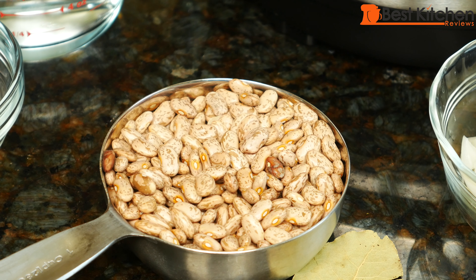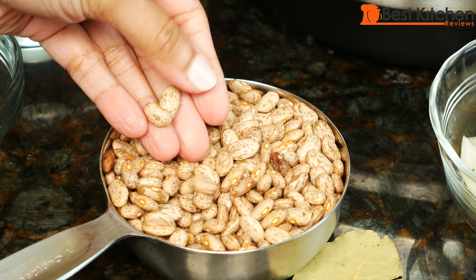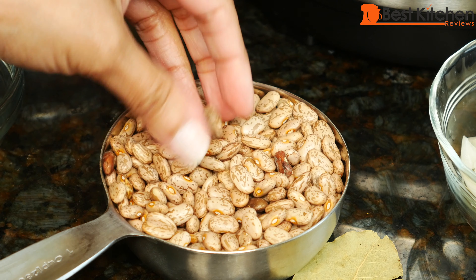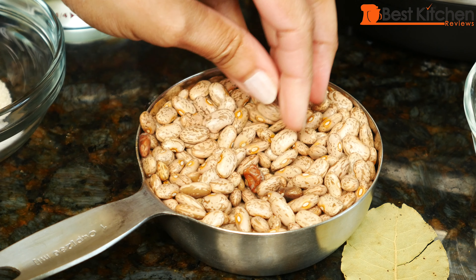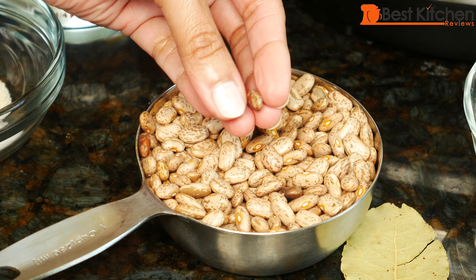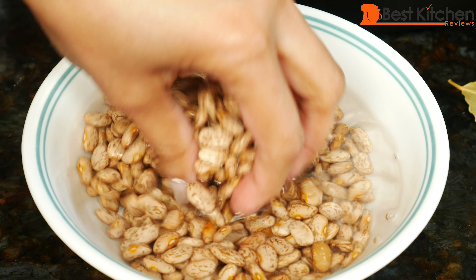Usually when you make beans on the stove top, you soak them overnight or for at least a few hours. I have not soaked these pinto beans — they're just the dry beans that came out of a bag. Make sure you sort through the beans and discard any stones or really old or dry-looking beans. Rinse the beans and then we can cook them.